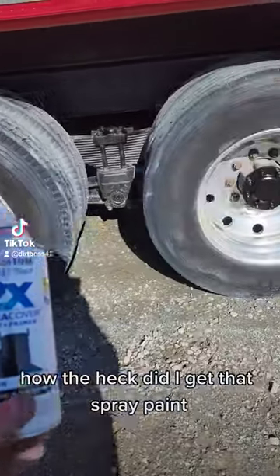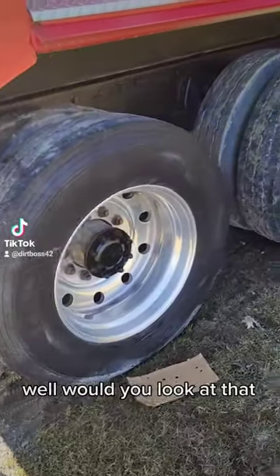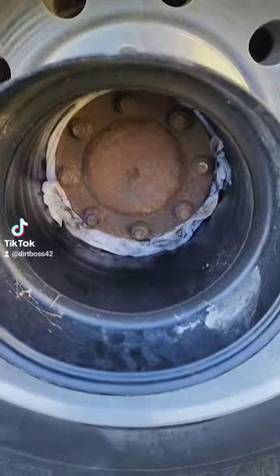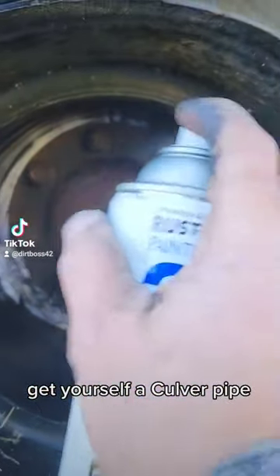How the heck did I get that spray paint on the hubs without getting it on the rims? Well, would you look at that — is that a dang culvert pipe? Yes sir, it is. Get yourself a culvert pipe.